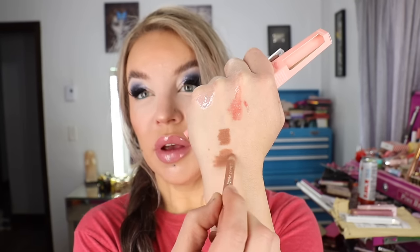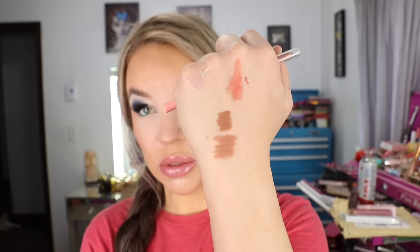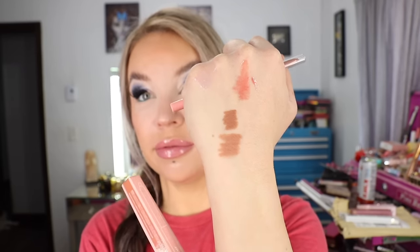ColourPop also came out with So Juicy Plumping Lip Liners, so I grabbed the shade Tease. I really enjoyed the Lippy Sticks — BFF is one I wear quite a bit, a really nice lip formula. I don't notice any tingling or anything like that with this one. It says long-lasting lip liner that plumps and defines lips for a fuller looking pout. Really nice color on this one. Swatching next to BFF: BFF is lighter but the tones are quite similar — Tease is just a bit darker. That is the So Juicy Plumping Lip Liner from ColourPop in Tease.